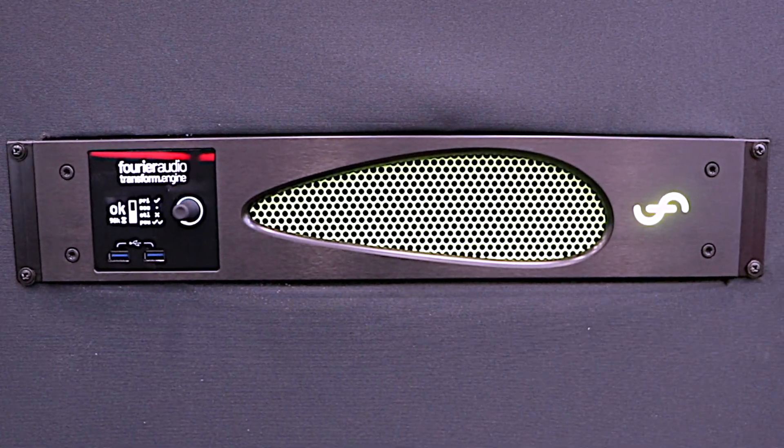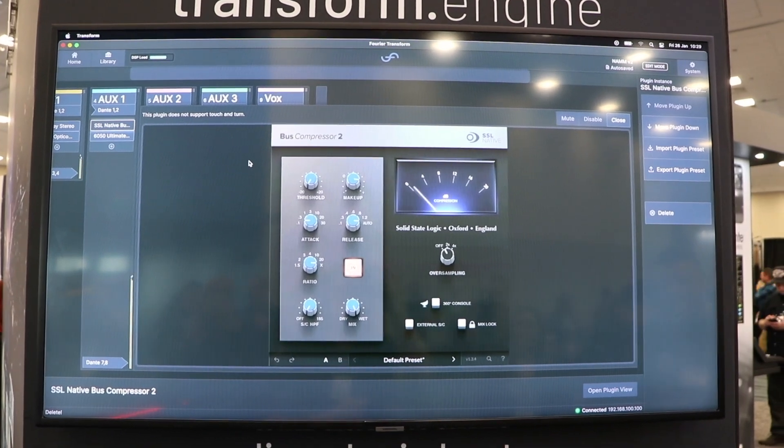Hi, Gearspace. I'm Pete from Furio Audio. I'm really excited to be here at NAMM 2024 showcasing the Furio Audio Transform Engine. It's a rack mount VST3 plugin host, Dante Connected, enabling you to host your VST3 plugins in a low latency, high reliability manner, connecting to your suite of Dante Connected Equipment.